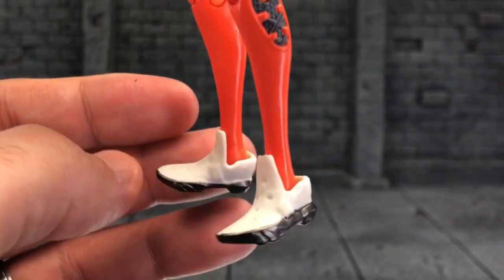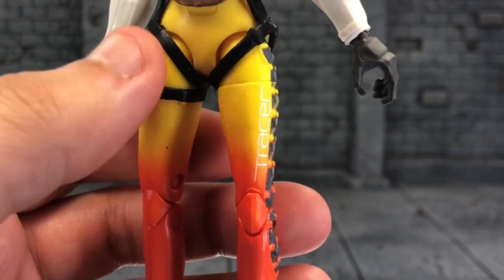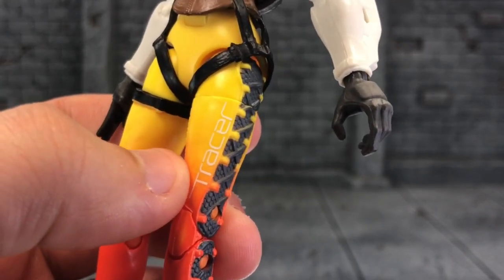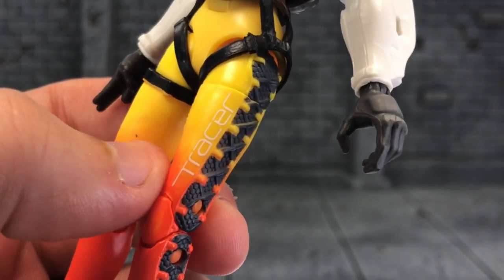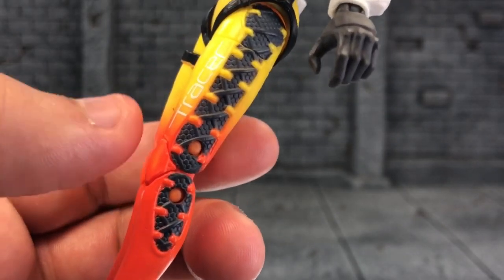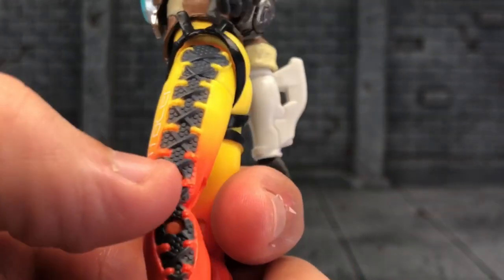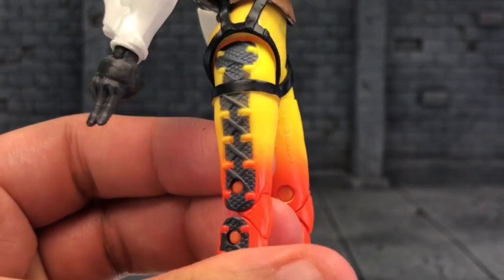She's got these running Crocs on — that's really cool. I love the paint right here; it goes from yellow down to orange, a nice gradient color there. And the letters 'Tracer' are nicely painted here — no issues whatsoever. More detail on the sculpt: it has that nice almost molecular-looking structure on the side there. It's so freaking nice.